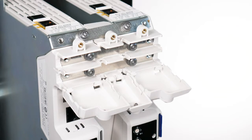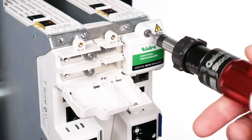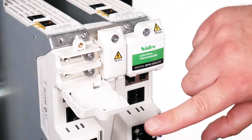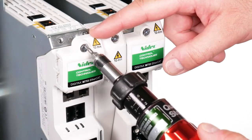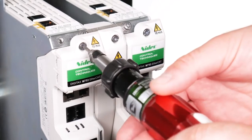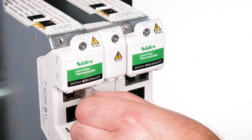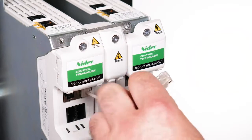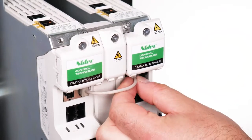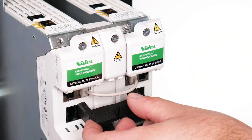Close the DC terminal covers. Note: breakout tabs do not need to be removed when connecting bus bars from the multi-axis kits. Tighten DC terminal covers with a torque of 1Nm or 8.9 lb·in. Connect the communication link and the longer 24V supply link between the two inverters.